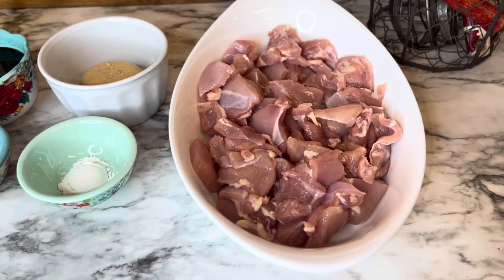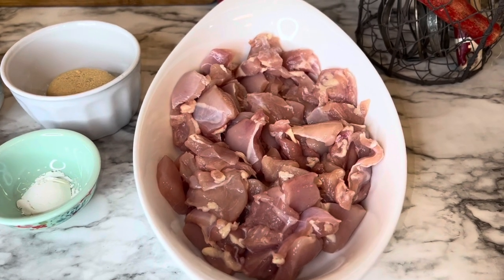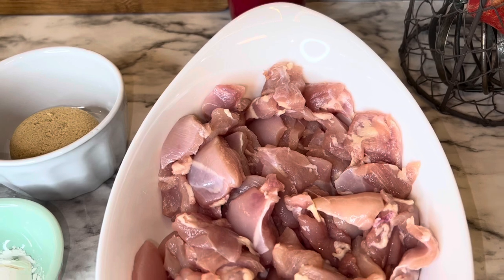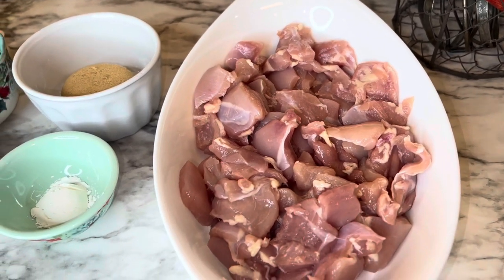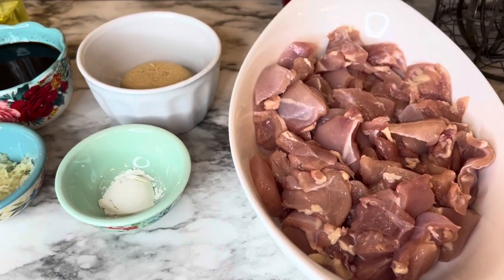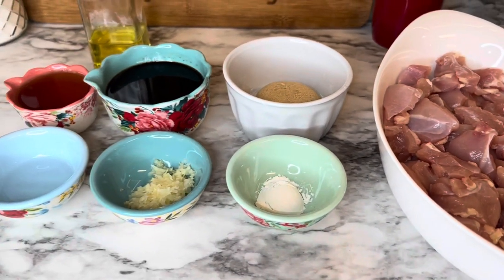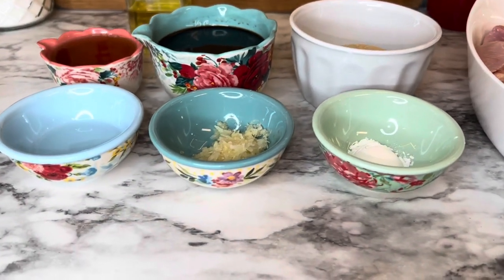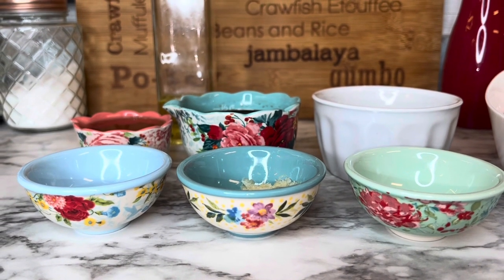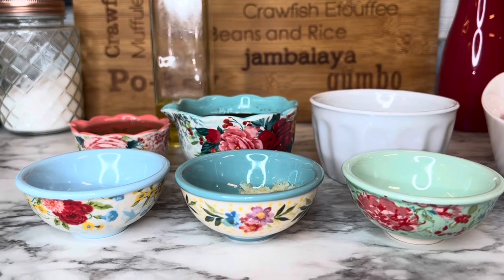You will also need a pound — I have a little bit over a pound — of chicken thighs, cut up. This is skinless boneless chicken. You can also use chicken breast if you'd like, but I prefer the thighs in this particular recipe. You'll also need about a tablespoon of olive oil to cook the chicken in.